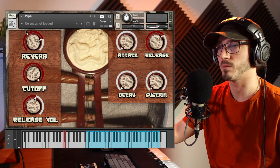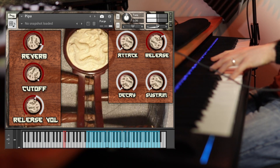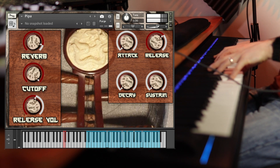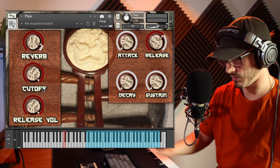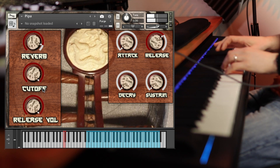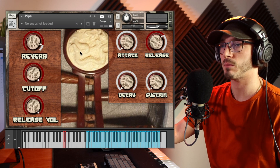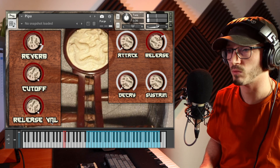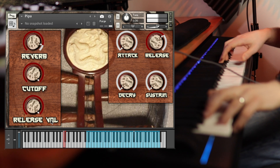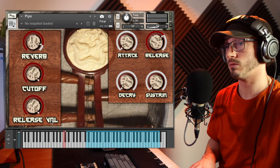Let's add some reverb — there's a reverb knob here and there's already a bit on it. Let me turn the release volume up a bit. There's a cutoff knob, an attack, and a release — always nice to see. Fairy bog-standard knobs, which is exactly what you need with the bread and butter patch. There also seems to be a trigger down here — not entirely sure what it does.